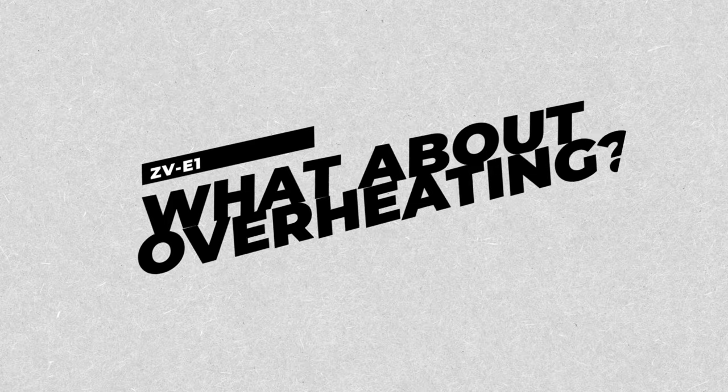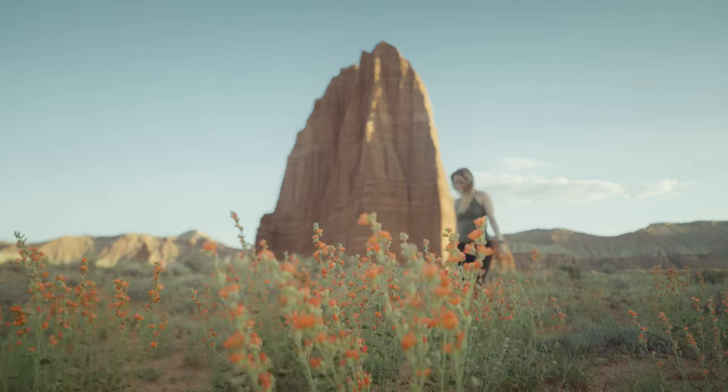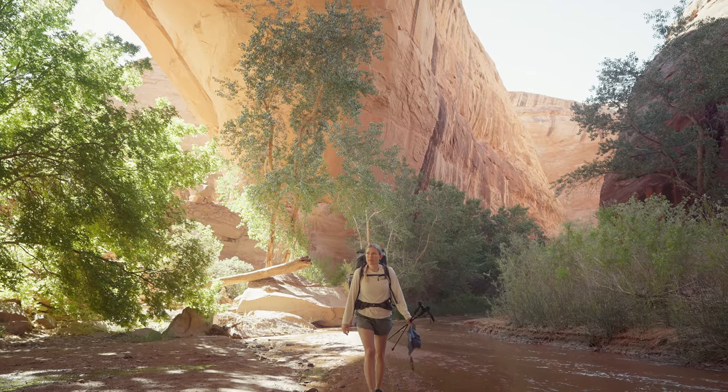One other quick thing I want to address is overheating. I know there's been a lot of flack given to folks on YouTube who were early testers and maybe weren't critical enough of the potential overheating concerns. Personally, I used this just like I would any other run-and-gun scenario with any other camera in the Utah desert — it got up to around 85 degrees Fahrenheit, about 30 degrees Celsius. I personally didn't experience any overheating issues, but I also wasn't using it for things like a long interview.